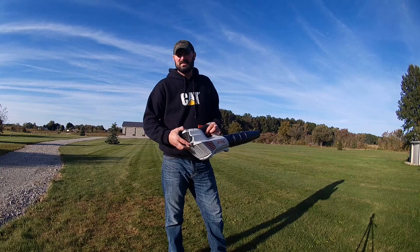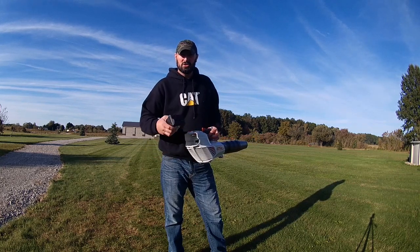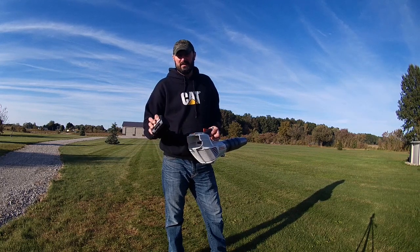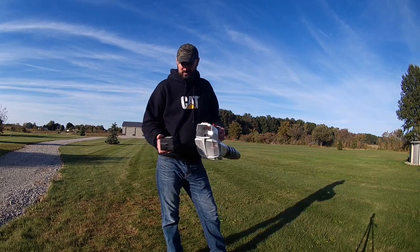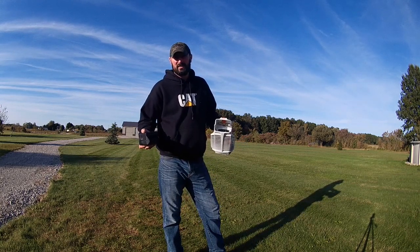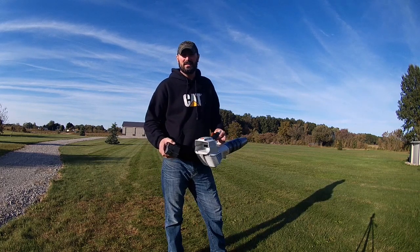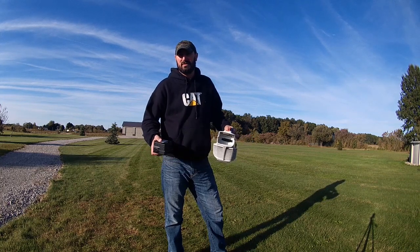One nice thing with this model is the removable battery. Like the push mower and the weed trimmer we own, they all take this same type of battery, just different sizes. The weed trimmer takes the 10, the push mower takes the 30 — they're all interchangeable. The 30 is just going to last longer than the 10. So if your battery went dead and you needed to finish up, you could swap in another one.